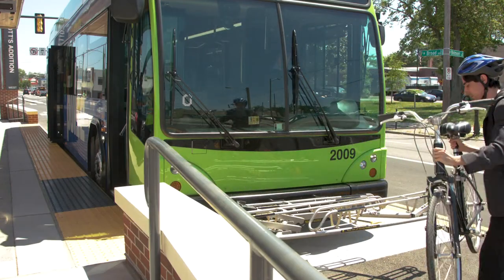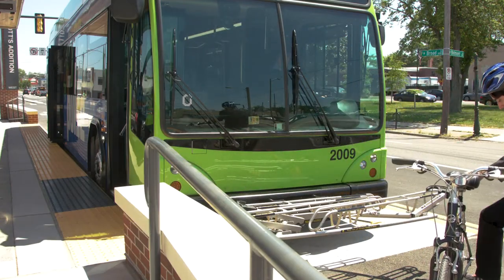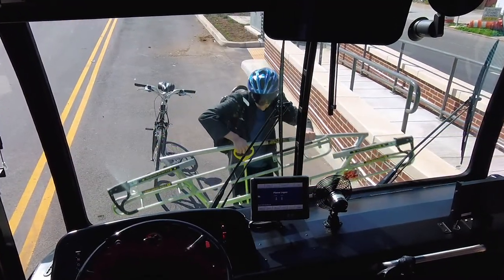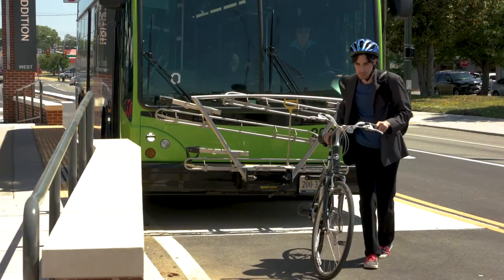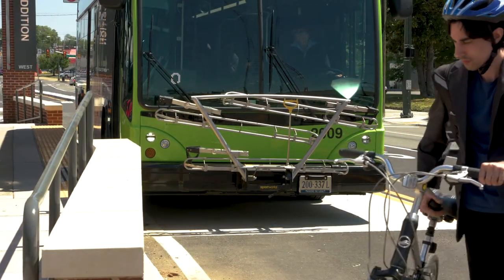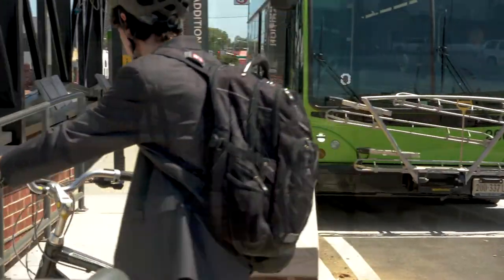If the bike rack is now empty, please lift the rack back up by squeezing the lever, lifting and folding the rack upright. Make sure the rack locks into place. Walk your bike up the bicycle ramp, through the station, and watch for oncoming traffic as you depart the station.